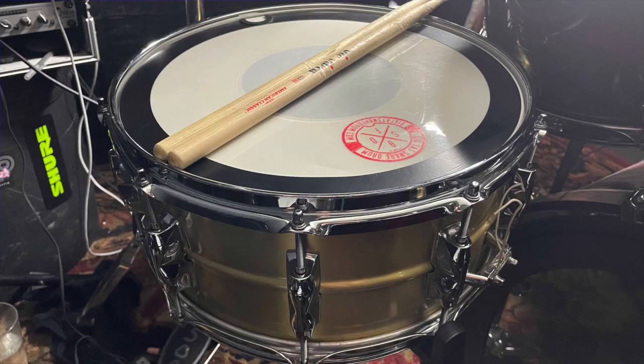I do not own a Tama Bell Brass, but I do own a Yamaha Recording Custom Brass snare in the same size. The tone is awesome, and it's very similar to the Bell Brass.